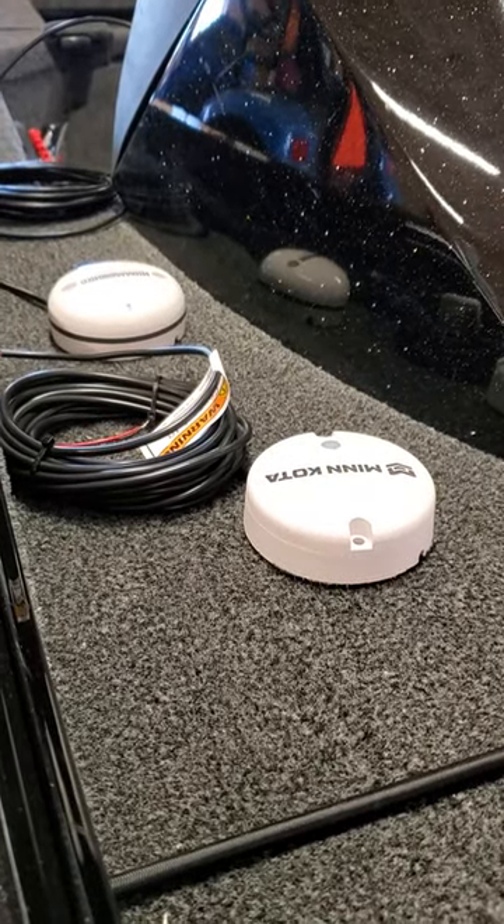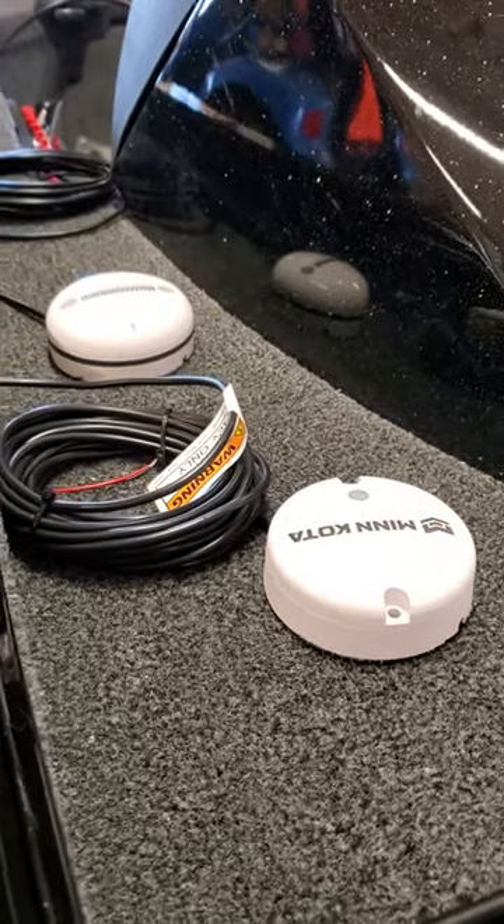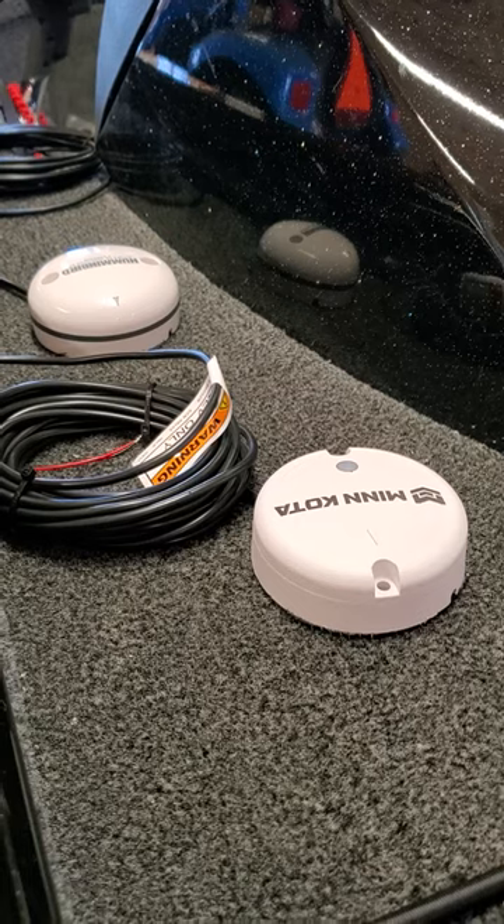Here's a little boat rigging tip for you. I'm wrapping things up on the bass boat, getting close to it, and I've got a couple pucks that I have to figure out where they go.